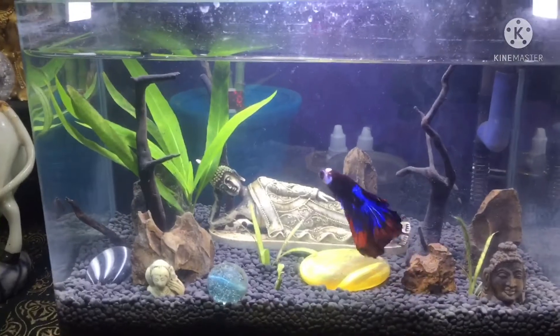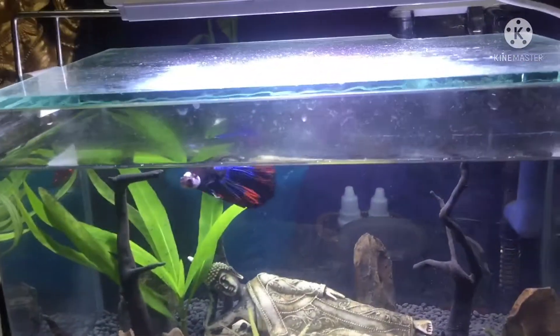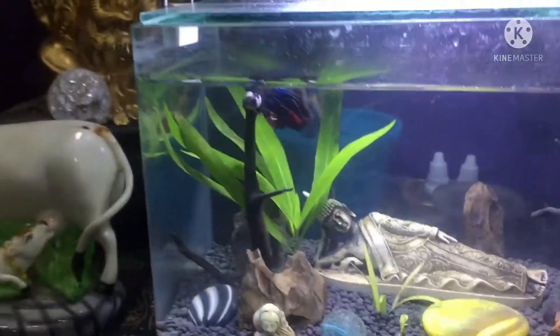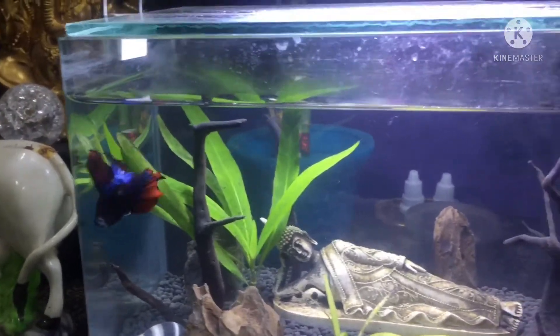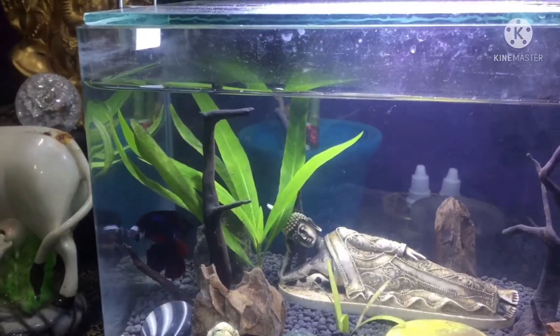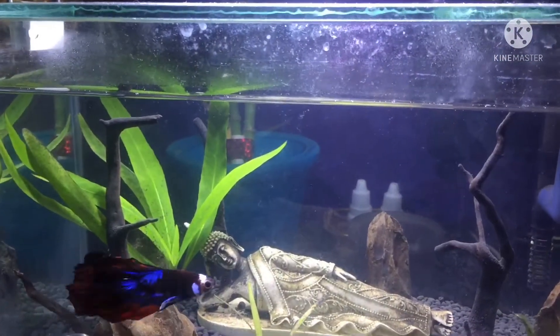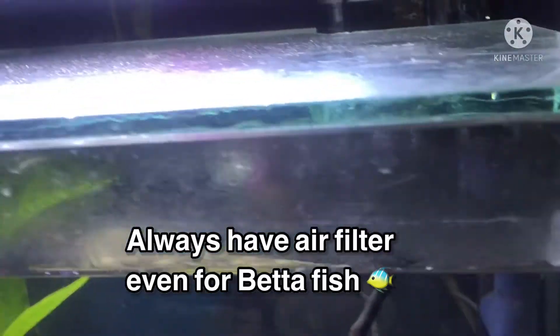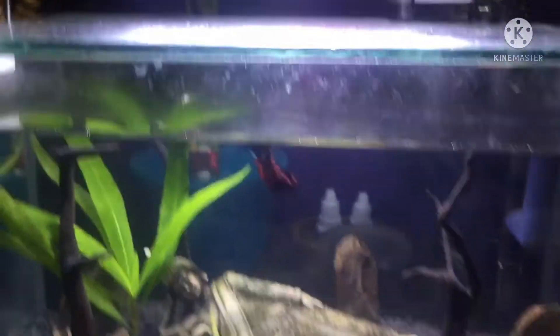If you are using a nano tank, you can use nemo candy plant — this is a variety of colors. I am using this color, but you can use any color. You can use a bit of fish in the air filter. If you are using top filters, you can use the top filters.